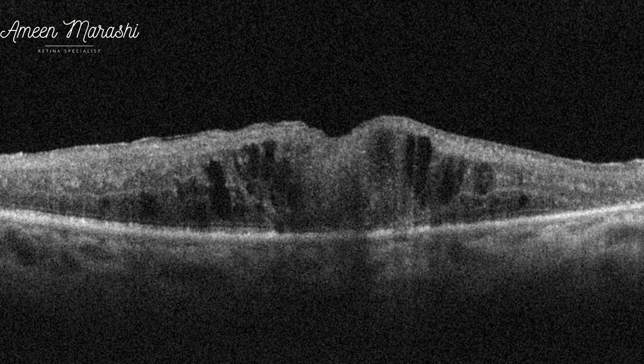This is a case of diabetic macular edema in a pseudophakic vitrectomized eye from 2 years ago. The OCT cross-section shows cystoid macular edema.